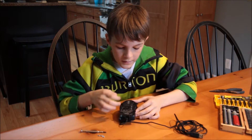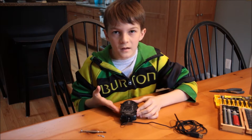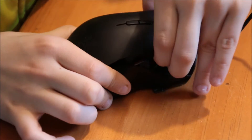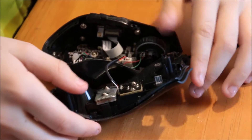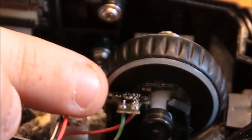The next step is to take this part out so we can get into the inside of the mouse. The next step is to take out this little tiny screw right next to the scroll wheel.